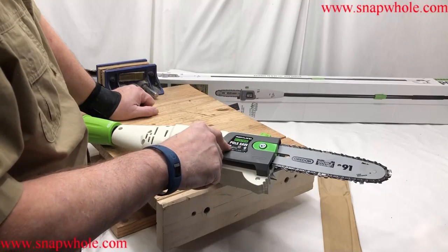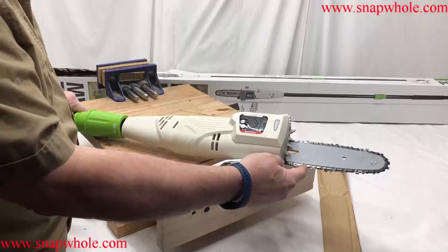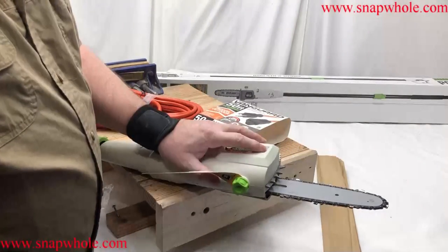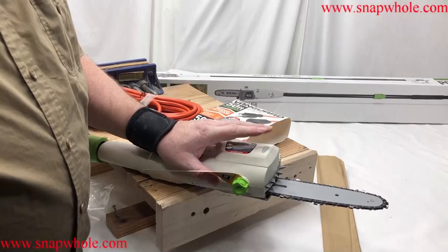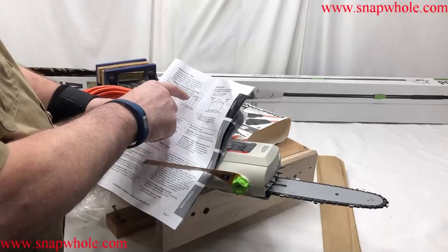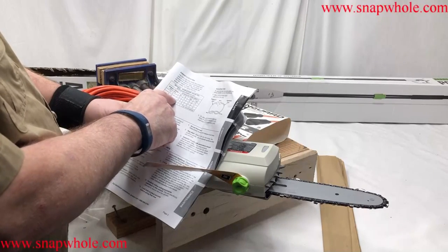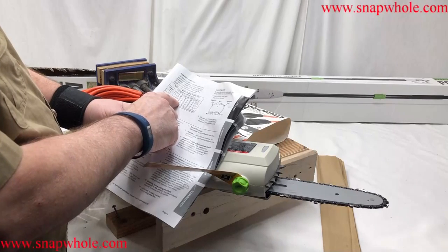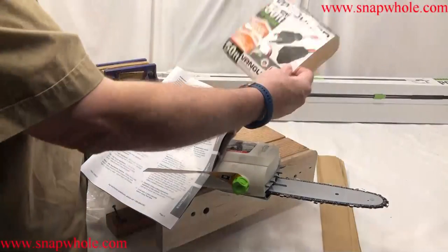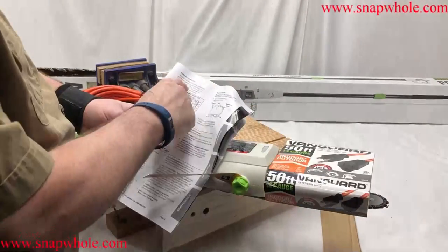The last two chainsaws I bought from Harbor Freight — the Bauer and the Portland — came with chain oil; this one does not. You have to keep the tank filled with chain oil or you can damage the chain. In terms of oil tank capacity, if you fill it all the way up they're saying you have 20 to 25 minutes of cutting before it's empty. Looking at their extension cord sizing chart: this is seven amps, so between 6 and 10 amps — 25 foot needs 18 gauge, 50 foot needs 16 gauge.